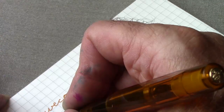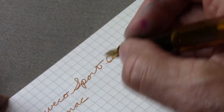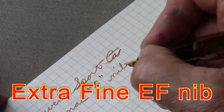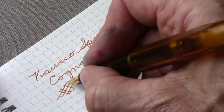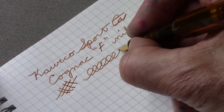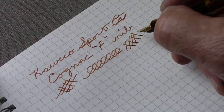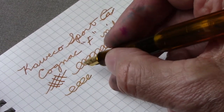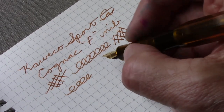This is a fine nib, and anybody who's ever used a Kaweco — I'm certain this nib is typical. They're very consistent with their nibs. There's no flex to this, but it's a very smooth writer with good ink flow. This ink is a little bit lighter than I would normally use every day, but I couldn't pass up putting cognac ink in a cognac pen.